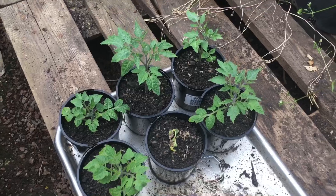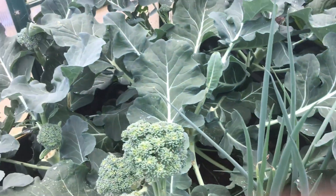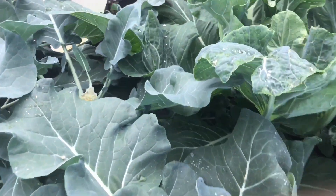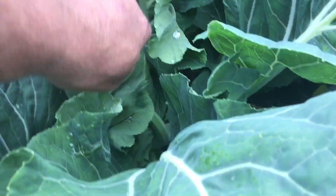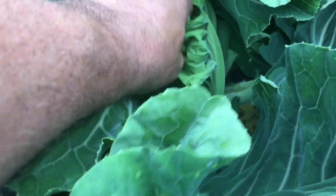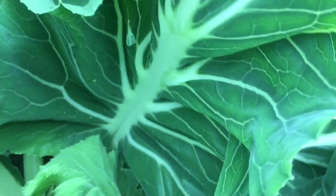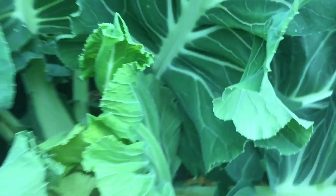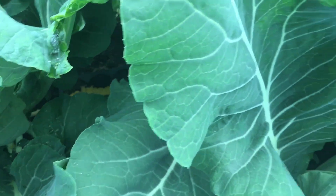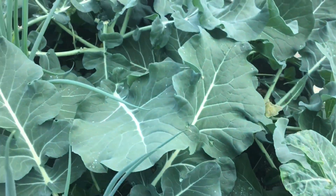Look at that lettuce, and there are the tomatoes that I commercially bought — they're doing well out here. Quick check on what the cauliflower is doing. There is cauliflower starting — it might be a late cauliflower season, or they'll end up with the chickens.